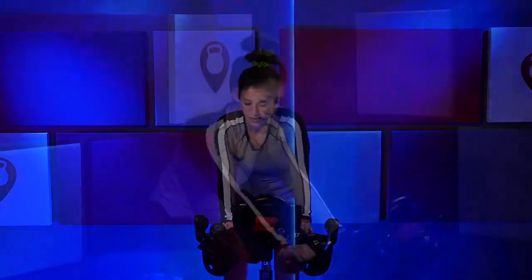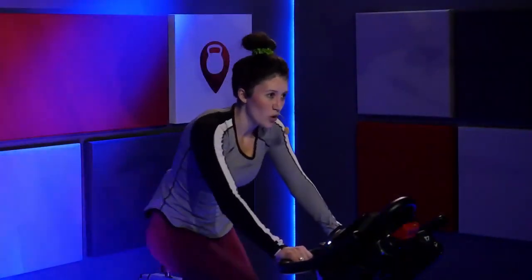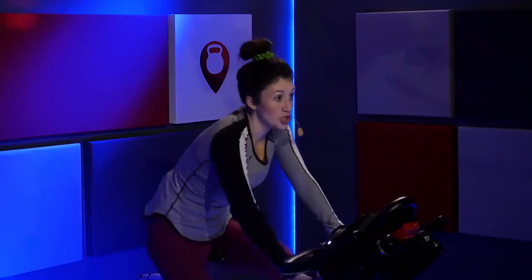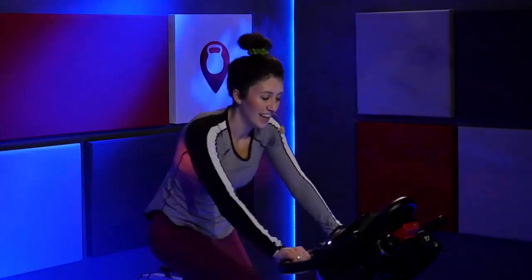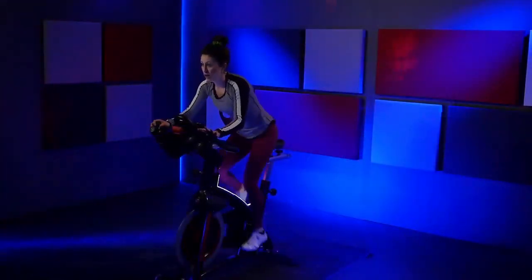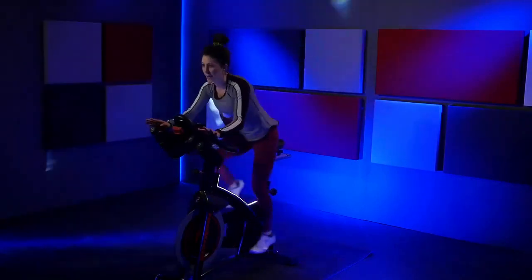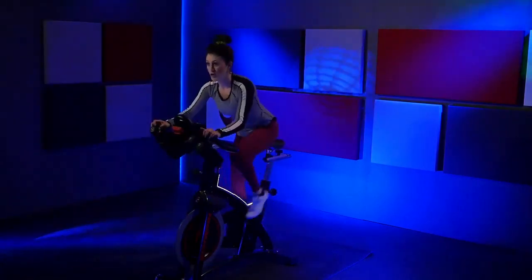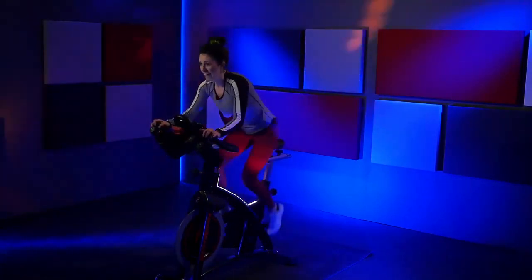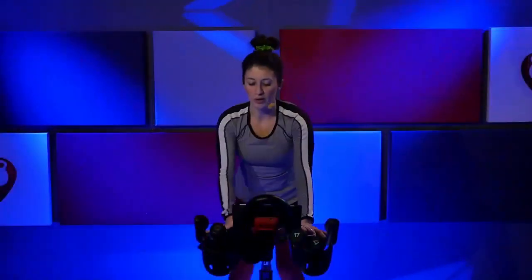Find that double time. Right, right, left, right — go right, right, left, right. Give me two full turns up. Rise out to three. Ten seconds — hold it out. Right, right, left, right, go right, right, right, left, right. Hold it, you got it — four, three, two, one. Lower down. Give me a couple turns up on that resistance.